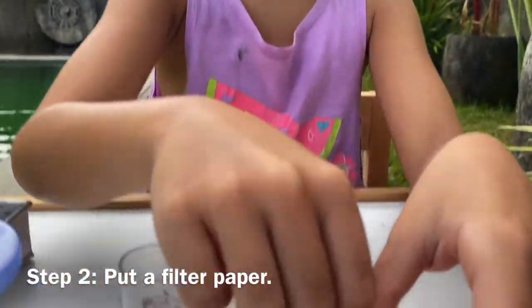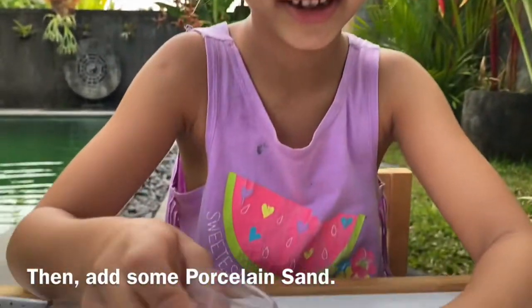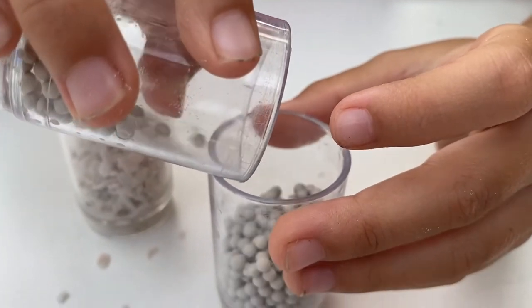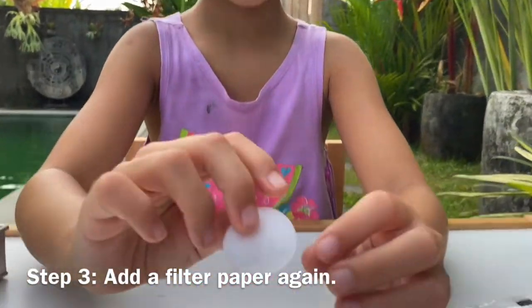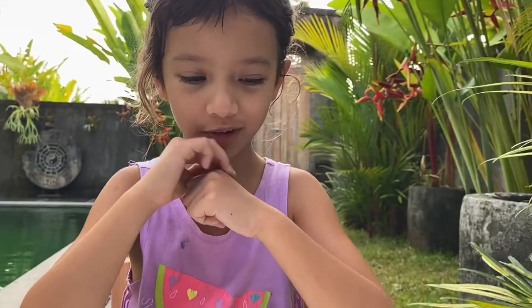Step two, put filter paper. Then add some porcelain sand. Step three, add some filter paper again. Now that went perfectly.